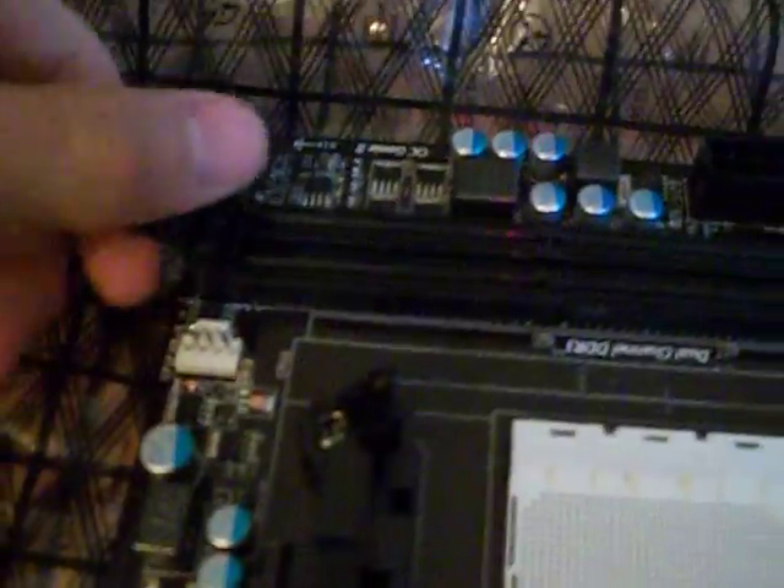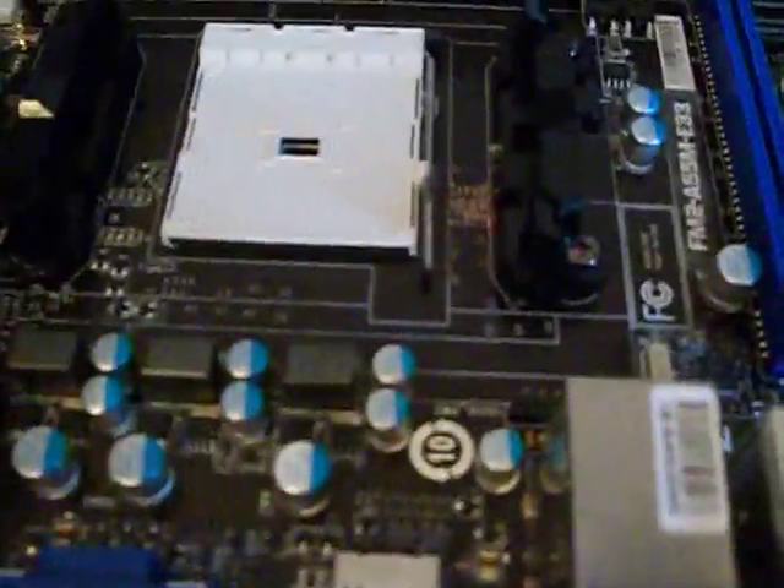It has two RAM slots and it does support dual channel RAM. It basically only has two fan headers: one is the system fan header — four pins — and your other one is the CPU fan header, which is over here.